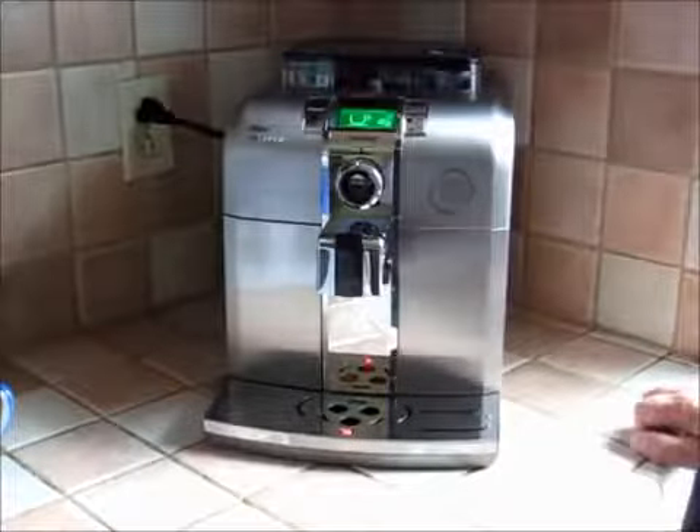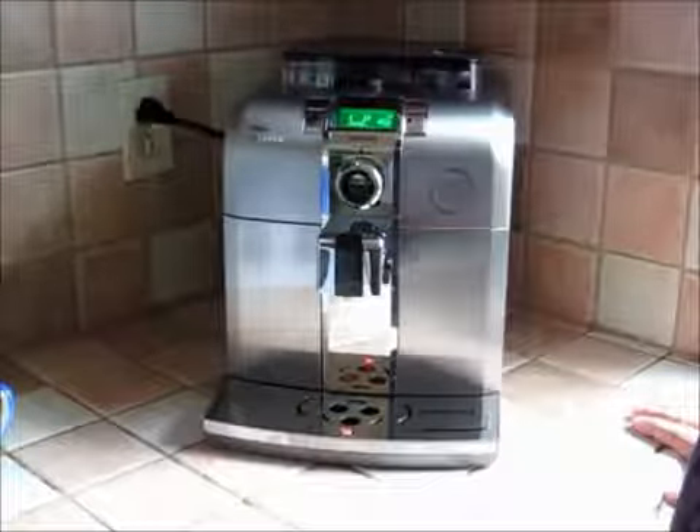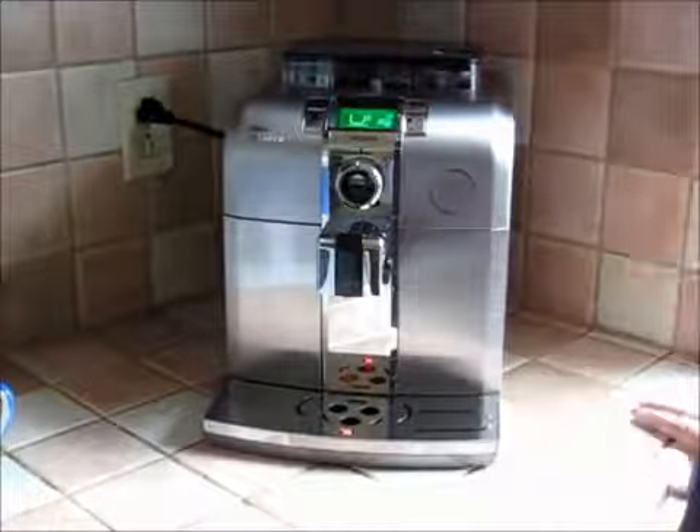Hi, my name is Nick Asborne, aka The Coffee Detective, and today we're going to have a look at the Philips Saeco Sintia fully automatic espresso and cappuccino machine.